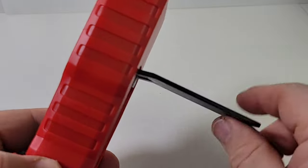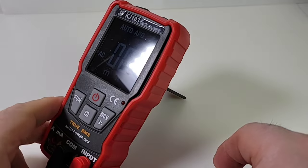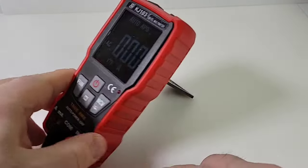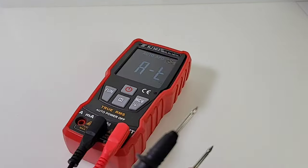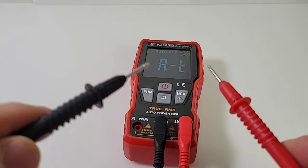The tilt stand on the back is a little bit tricky to pull up — you really have to get your fingernail underneath there — but once you do, it's solid, no flipping around. You can definitely one-hand this meter, no worries. Alright, continuity time with the stock test probes, still in automatic mode.